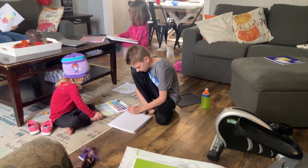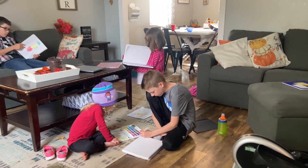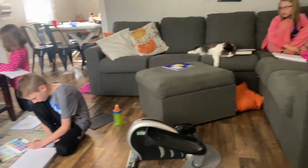This year we did this program with two sixth graders, a fifth grader, a third grader, and our two pre-K students tagged along for all the experiments and fun.